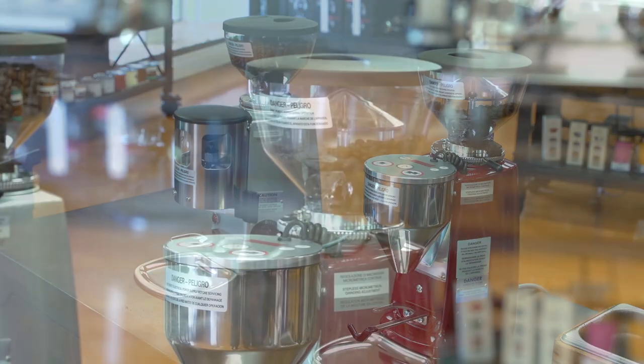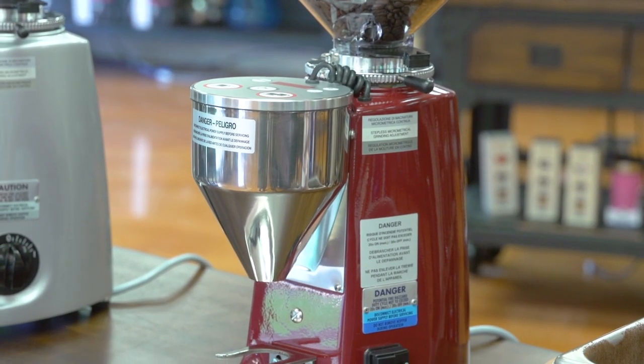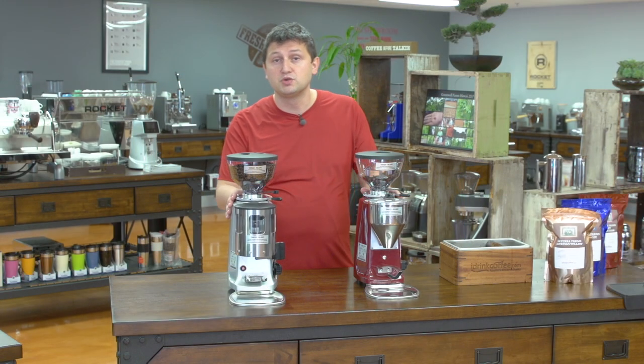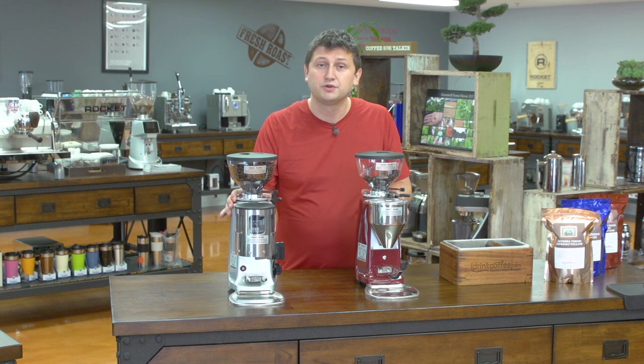The ease of use definitely is in favor of the doserless or electronic dosing design because you're grinding directly into a portafilter and not wasting as much coffee. If you have any questions about the differences between dosers and doserless grinders, please feel free to reach out — we're always happy to help. Please subscribe to our YouTube channel for more videos and comparisons about everything to do with coffee. Thank you for watching and have a great day.